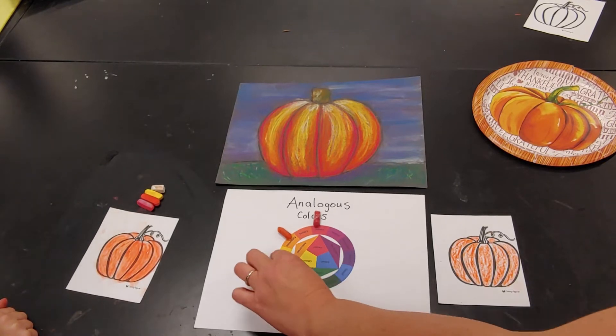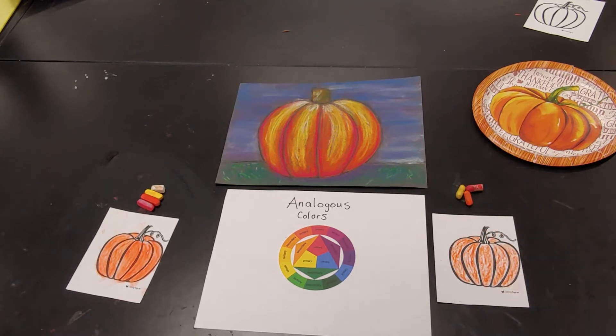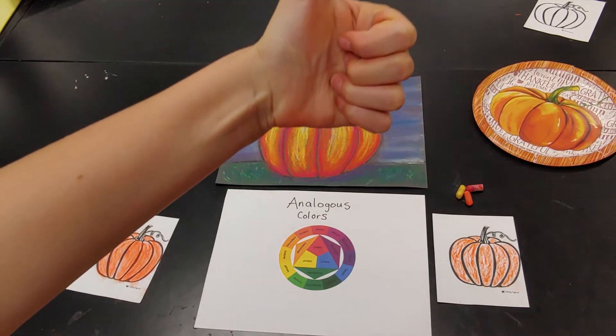Evelyn is going to be using some chalk pastels and I'm using oil pastels. You can also do this with paint, crayons, colored pencils, or even markers — so literally any colored supplies you have at home will be fine.